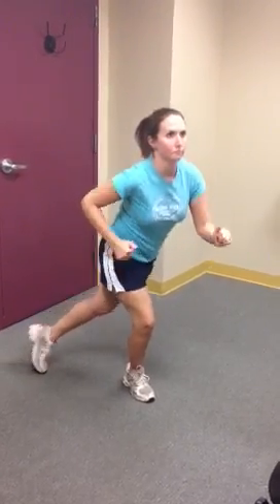She brings the leg back and slightly across her body. So essentially if she's standing in the middle of a clock, she's stepping back to 5 o'clock in this instance, not directly back to 6 o'clock. The reason we want to do that is as she reaches back, she's going to feel the muscle on the outside of her right hip — the glute medius — having to work.